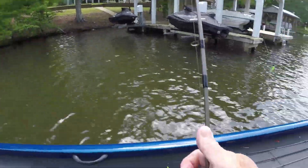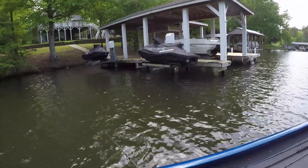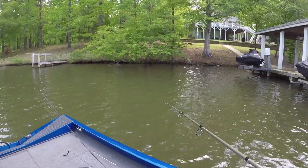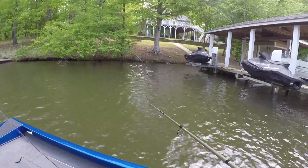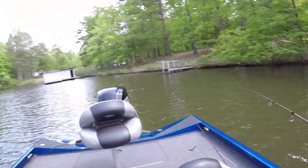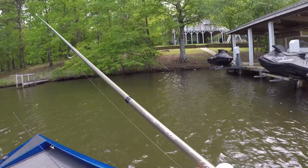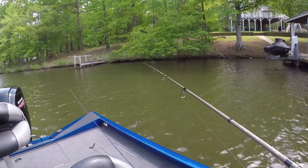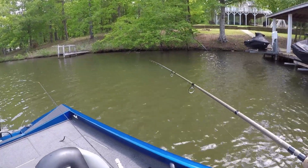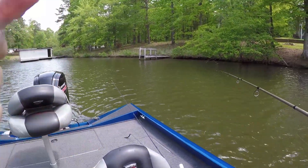He's about nine inches, but the point of this video is finding some big ones. This is late spawn — they've spawned out, majority of them are done. They're not in the back even though this cove looks small but it's deep. What I'm doing is jumping docks, going from dock to dock trying to find docks in 10 to 12 or 14 foot of water. They're on the front of the docks right now, as I showed you yesterday on the videos of them on those posts.